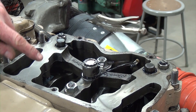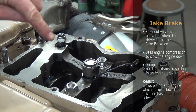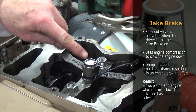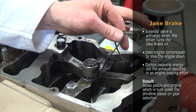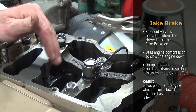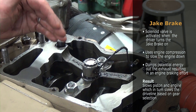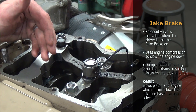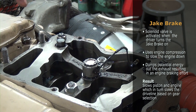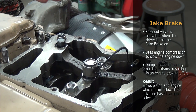Taking a look at the jake brake housing — a couple of different things on here. The solenoid valve is activated when the driver turns the jake brake on. The idea of the jake brake is to use the compression in the engine to actually slow the engine down, then dump the potential charge — the potential energy in that stroke — out the exhaust, which slows the piston down and causes the engine to slow down.